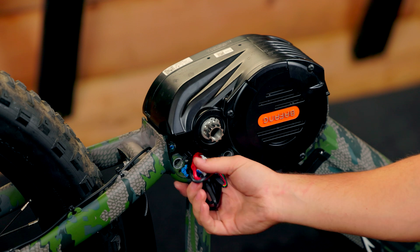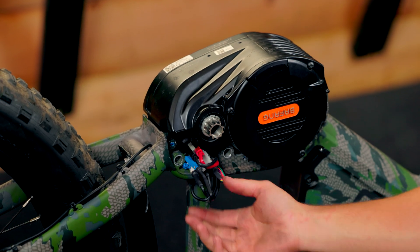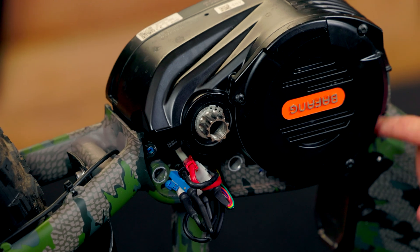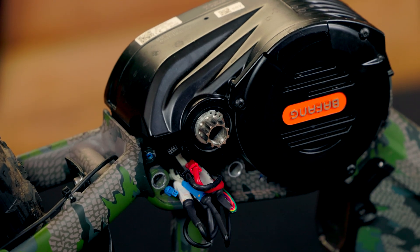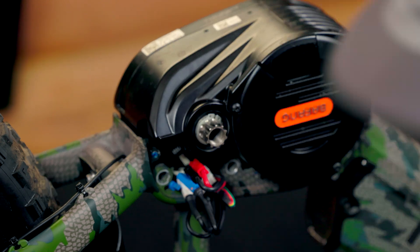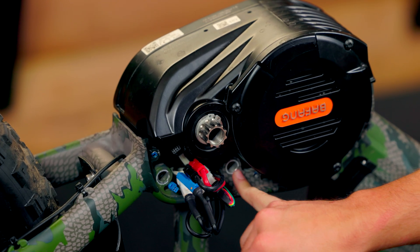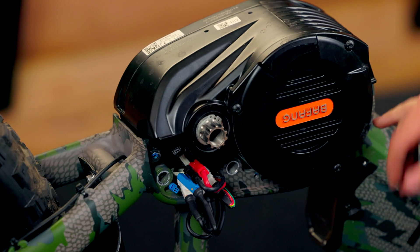I'll go on the backside and check. As we can see, all of our wiring and all of our plugs are outside of the frame and nothing is getting crushed on the inside. So now we're going to grab our mounting bolts — there are three of them. One goes in here, here, and there. You'll see the holes.